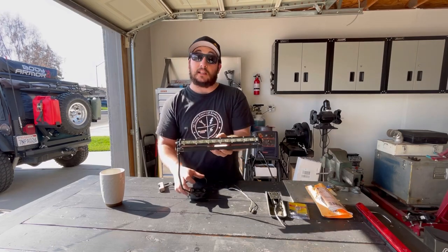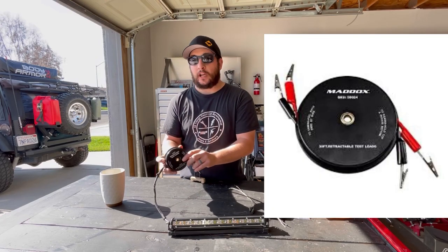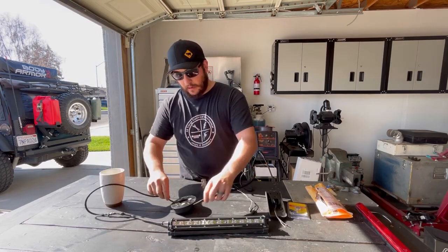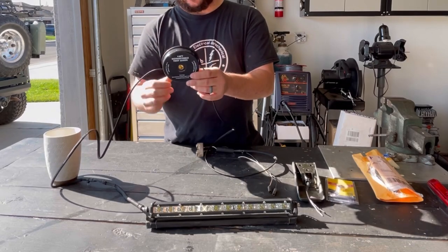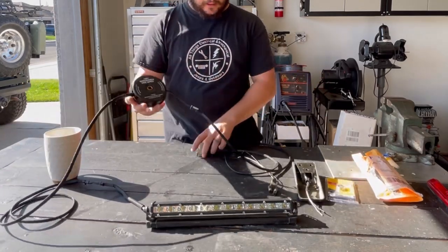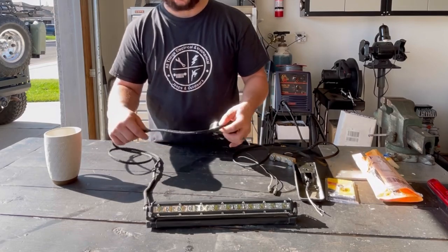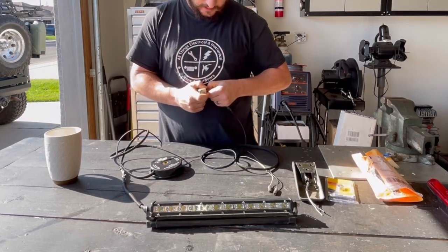I soldered the leads to what I call a 10-foot retractable test lead. Basically this thing unwinds and winds, and you can get about 10 feet of cable out of it. I pulled it all apart and put this really nice sheathing over it to give it some protection — a little bit more rugged. Then I cut off the leads and spliced in some connectors to the other end.